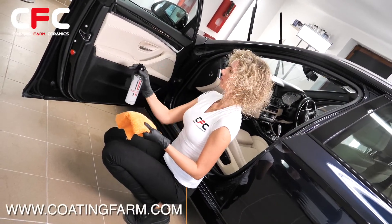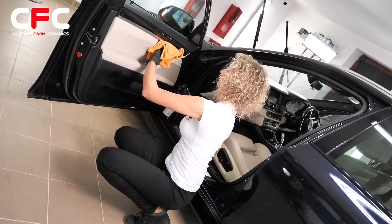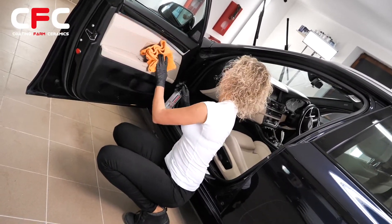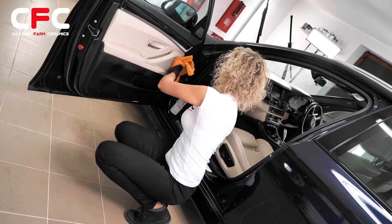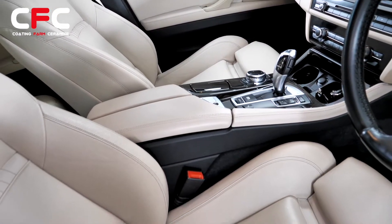Available now from www.coatingfarm.com. Coating Farm Ceramics — the mark of excellence.